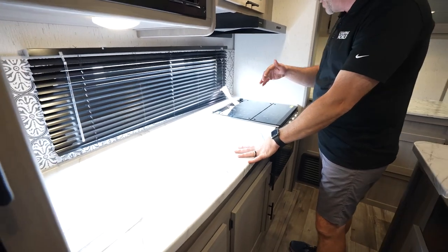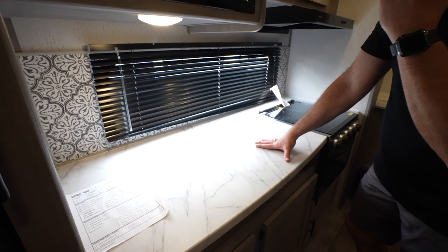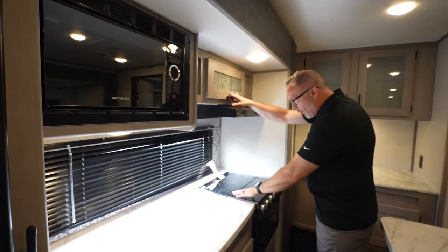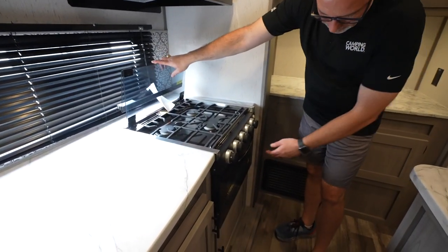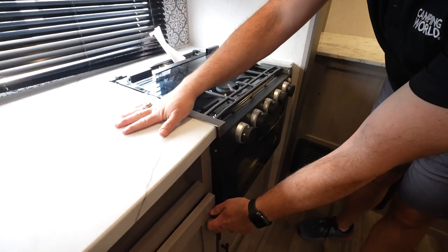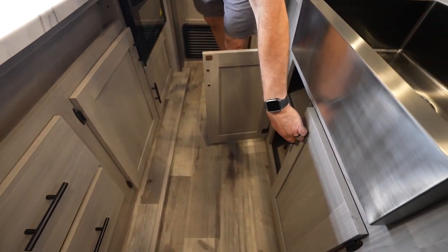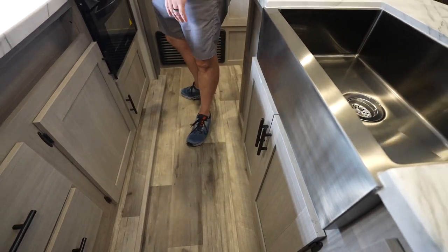Over to your kitchen prep area — got the oversized 48-inch window here. Got the decorative — I like to call this a Spanish tile-looking backsplash. Flush-mounted microwave, more storage above the hood. Recessed three-burner cooktop with glass cover. I've got a little 16-inch Graystone oven. Got a ton of space for storage from the cabinets underneath to even the cabinets under the sink — you just have space for days. And those magnets are strong.